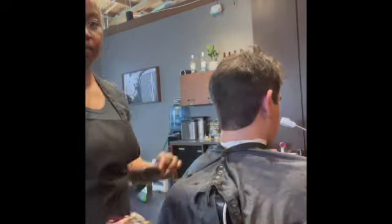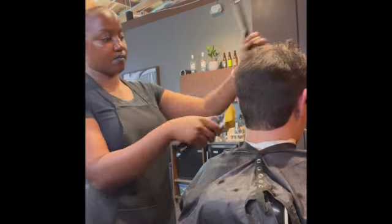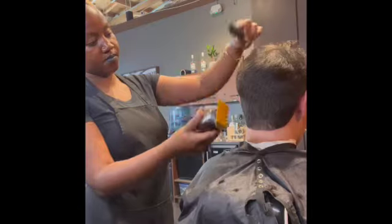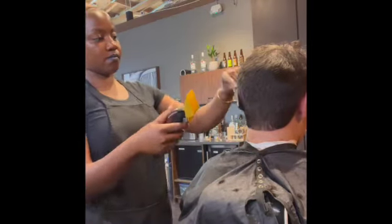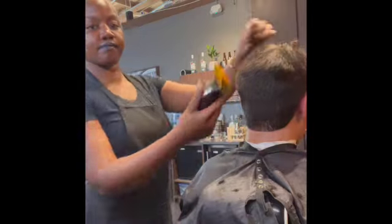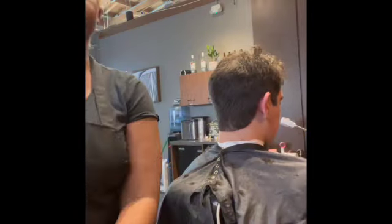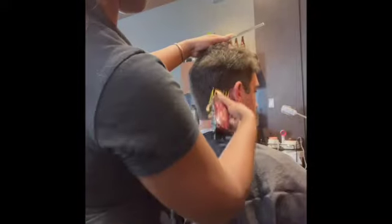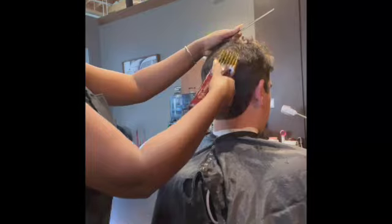I did a six-to-five fade, so what you see here is me blending the number five with that number six to give it that nice finish. It's looking pretty blended, but I want to go over it a few more times with that number five.